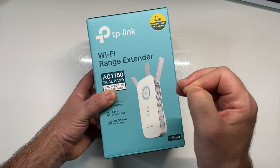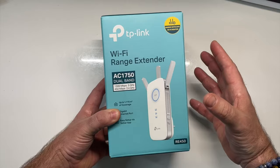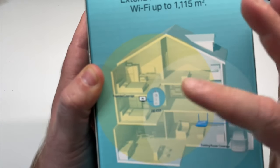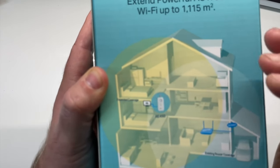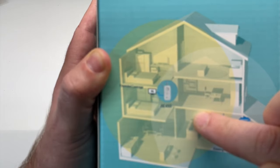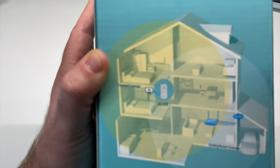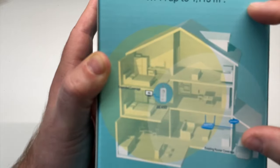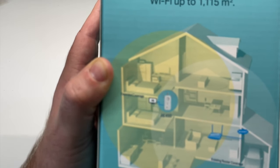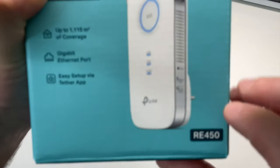Ce répéteur est le TP-Link RE450. Qu'est-ce qu'un répéteur ? Un répéteur va vous servir à répéter votre signal Wi-Fi. Vous avez par exemple une maison très grande à étage. Grâce à ce répéteur, vous allez pouvoir répéter votre signal Wi-Fi dans les étages. C'est-à-dire que si vous avez votre box dans le salon, vous allez pouvoir répéter le signal Wi-Fi dans les différents étages de votre maison. Mais pas que, puisque si votre maison est plutôt longue que haute, avec des murs épais, vous allez là aussi pouvoir répéter votre signal Wi-Fi et avoir un meilleur réseau Wi-Fi grâce au TP-Link RE450.